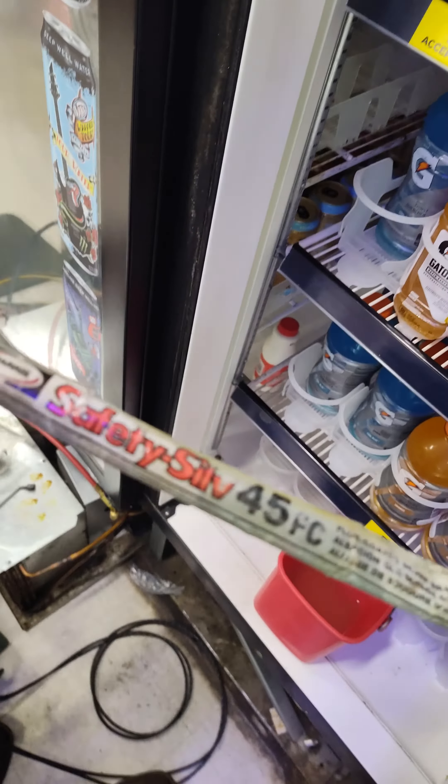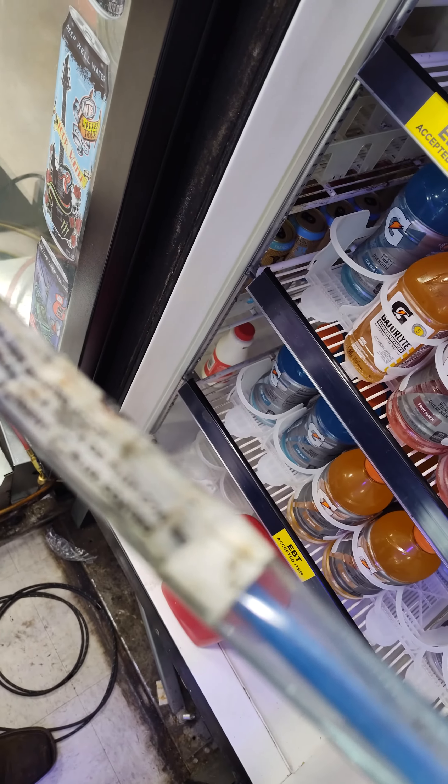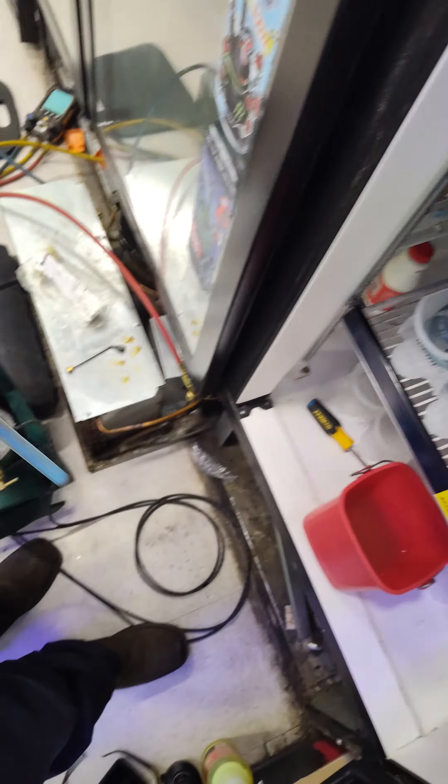45%. Safe solder, flux coated silver, 45%.